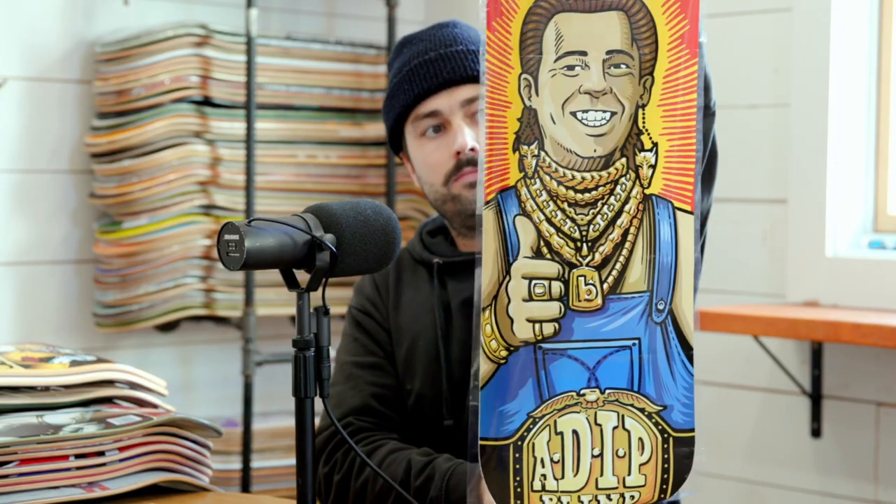Let's talk about how some of these boards are made, how they're printed. So heat transfer.